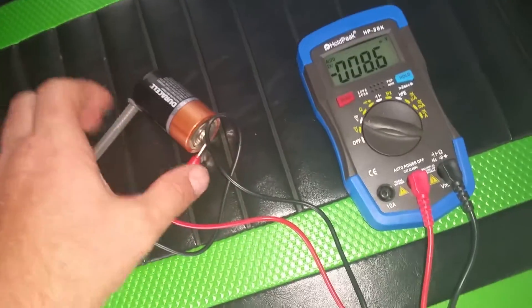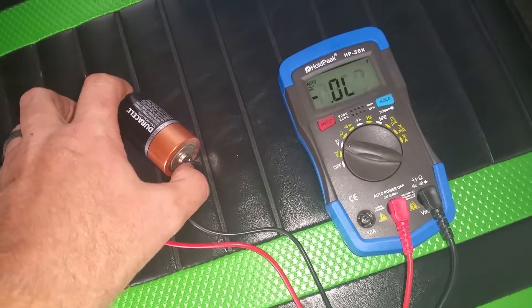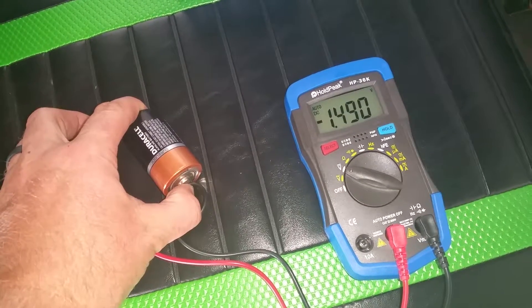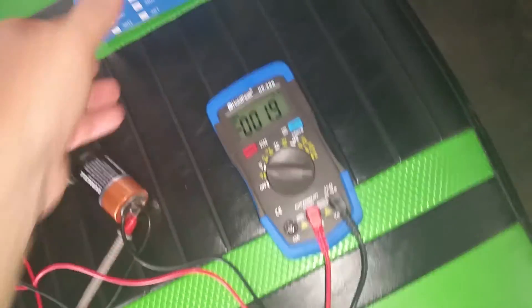I have it set up to test a battery just to show you how it works. We'll grab our leads and touch it. This D battery is 1.5 volts, and you can see it's reading 1.49, which is great — showing the right voltage.